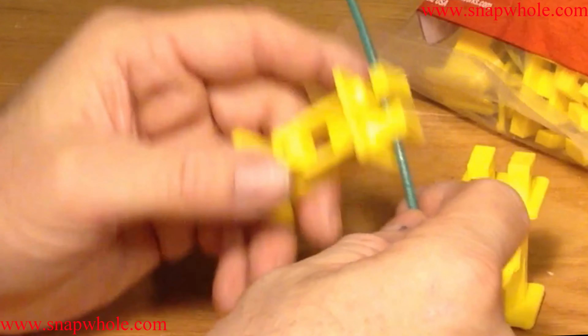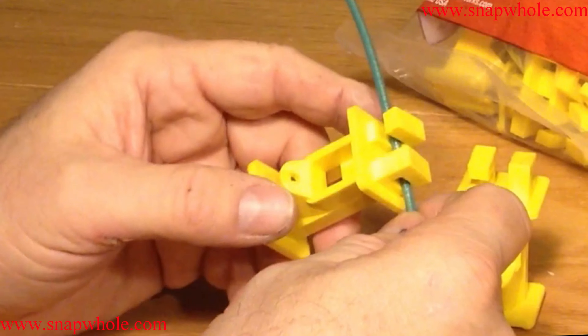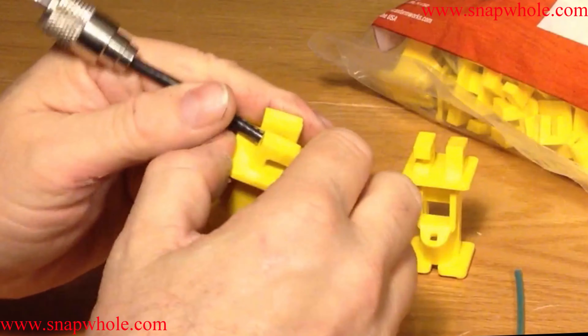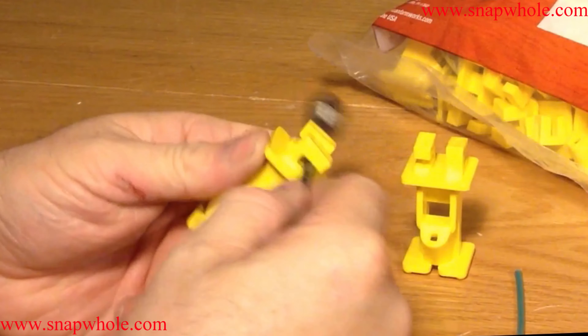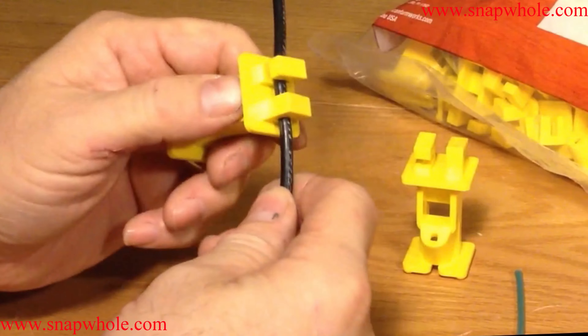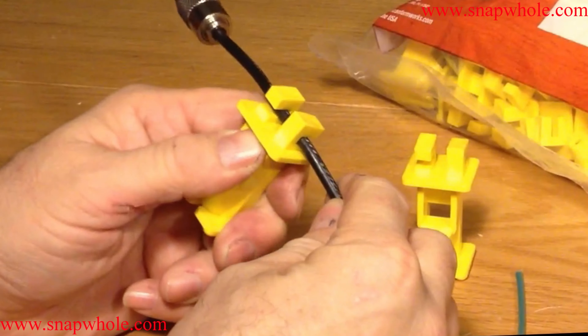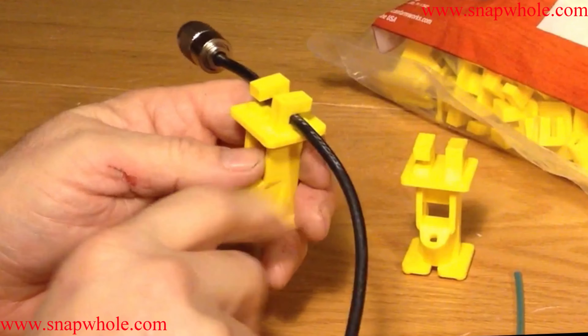This is 12 gauge wire and it passes through it pretty freely. RG-58 slides in there very nicely. So you could use this to run your transmission lines if they're RG-58 or similar sized cable.